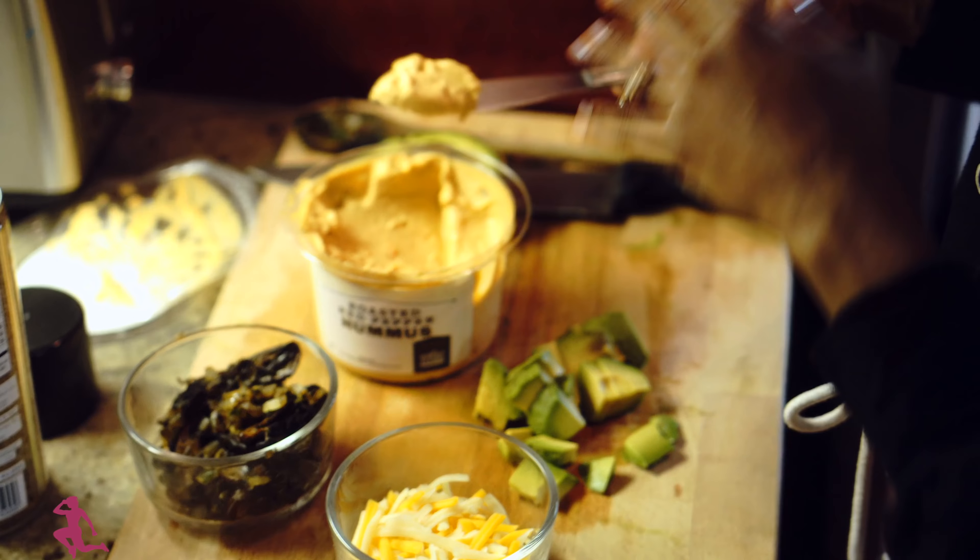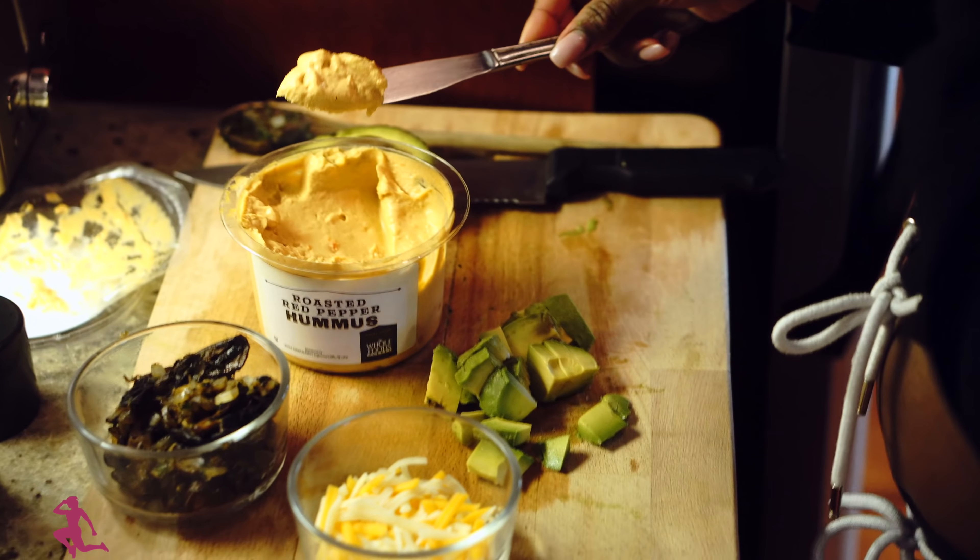The pan is already preheated. I'm going to spray some more coconut oil spray and add one whole wheat flour tortilla. I actually prefer sprouted grain tortillas as a better option, but because we didn't have any sprouted grain tortillas, we're going for the whole wheat tortilla instead. The burner is on medium low.